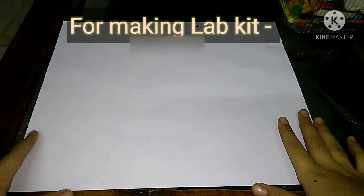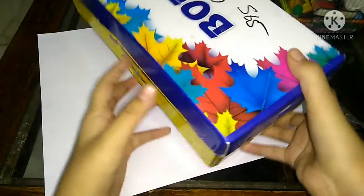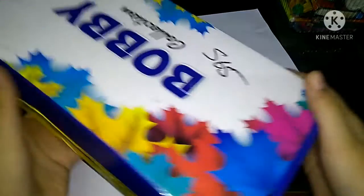Hello everyone, my name is Saleh Anakpi of class 8B and today I'm going to present my mobile lab kit and its related activities. So now let's get started. For making my mobile lab kit I am using this A3 sheet and an old shoe box. With this A3 sheet I'm going to cover this shoe box. So now let's start.